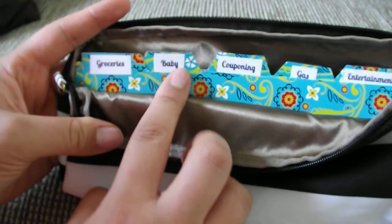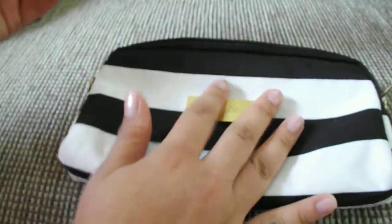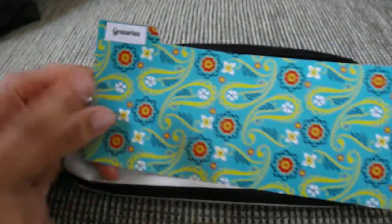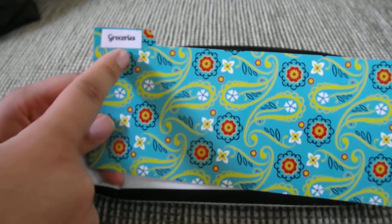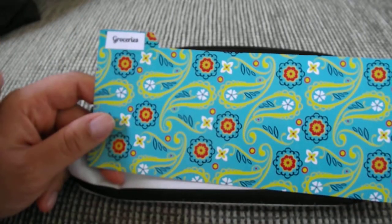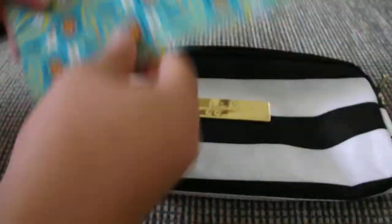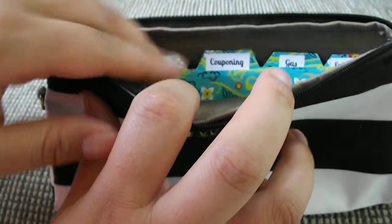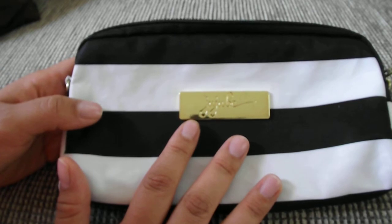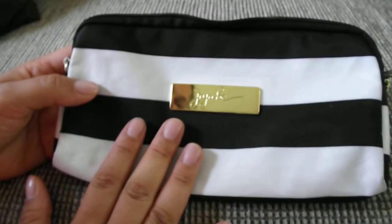My categories are groceries, baby, couponing, gas, and entertainment. For these little file dividers, I went to the Dollar Tree, bought some folder material, traced it, and cut it out. The little label sticker I just printed out and taped over it. I do have a laminating machine but I don't really know how to use it yet, so I just did it this way since it's easier and more convenient. I did consider buying a pre-made one from Etsy, but it would have been much more expensive — how am I saving money if I'm spending a lot just to get started? So I figured I'd use what I have.